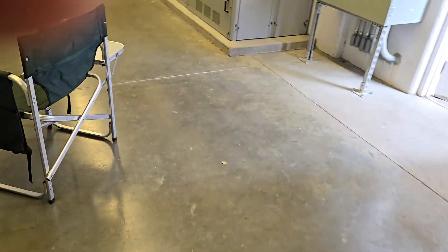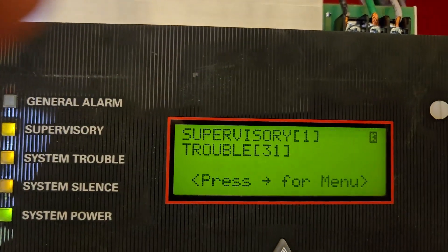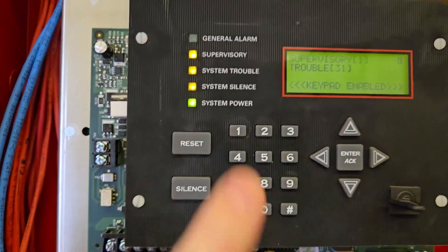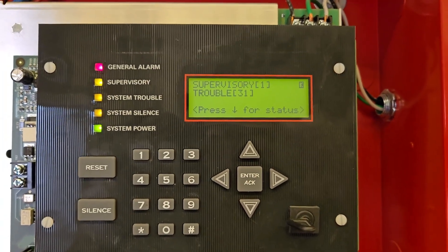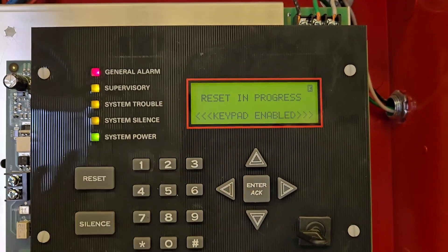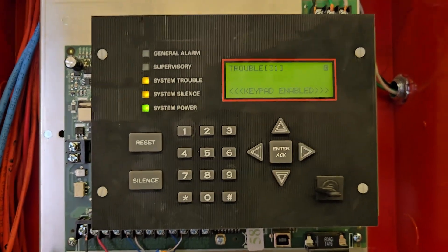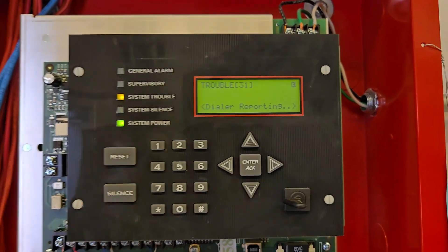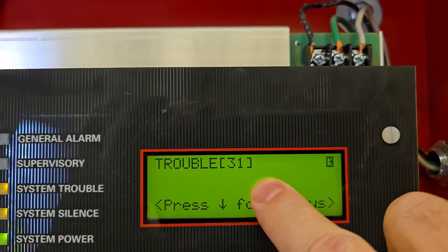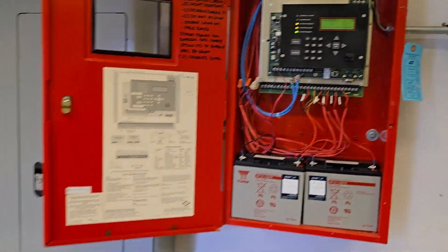We're gonna go back to our panel to make sure that signal is cleared. We're going to do a reset — sometimes the signal will latch, so you just need to do a reset. I should still have my 31 troubles because the main audio-visual system is bypassed, but we should have that supervisory signal disappear. It looks like it's done — hit silence. You can see I still have my troubles from the bypassed audio-video system, but that supervisory signal is gone. So the signal telling me the pump was off is now gone, and the fire pump is back on — the panel confirms it's back on.